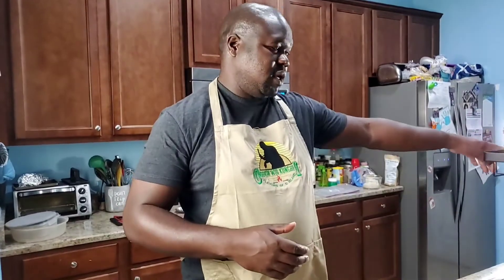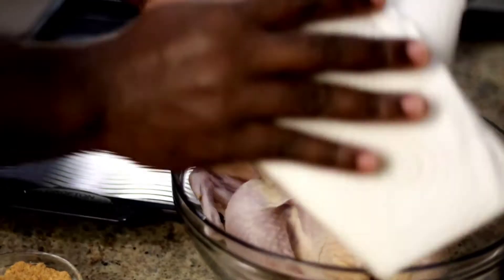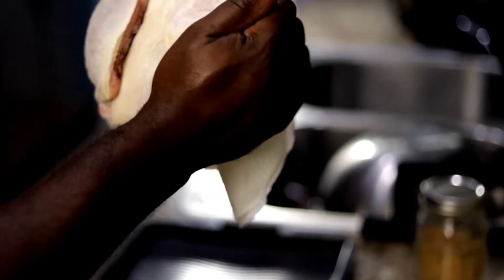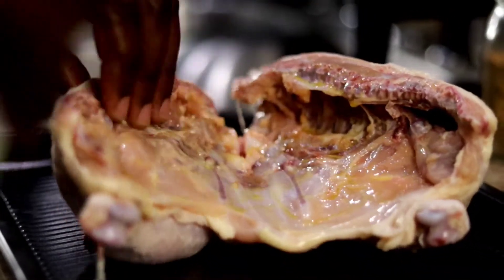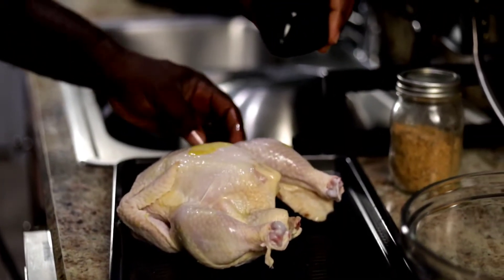Hello everyone, my name is Conchi and this is Cooking with Conchi. Tonight I'm going to be making a roast chicken in my Ninja Foodi on the bake roast function. This three-and-a-half pound chicken will probably be done in about 30 to 40 minutes. I'm going to make a side of steamed cabbage to go along with that.